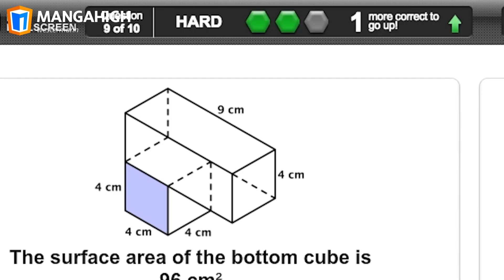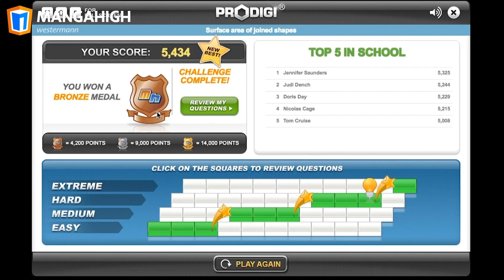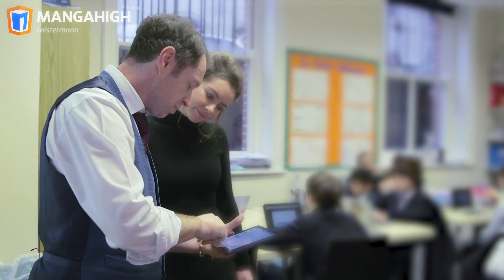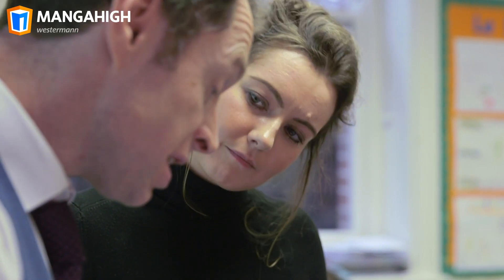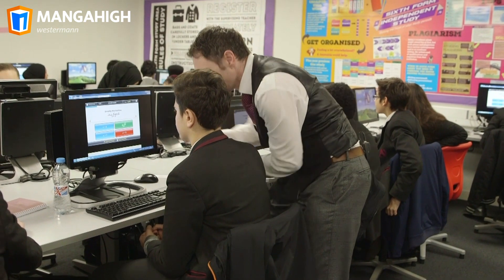Manga High's unique approach to rewarding success and adapting the learning to suit the student's ability means that all students get to the edge of their comfort zone where the best learning happens. Teachers can keep track of student performance and quickly identify who needs more challenge and who's struggling, allowing for immediate teacher intervention.